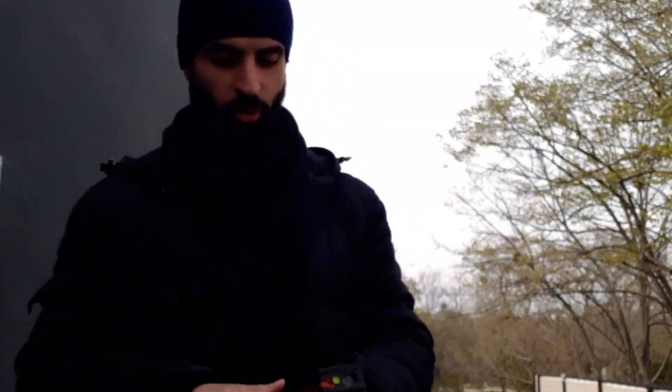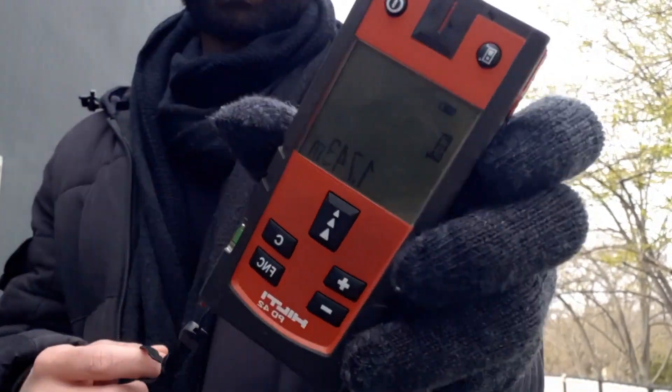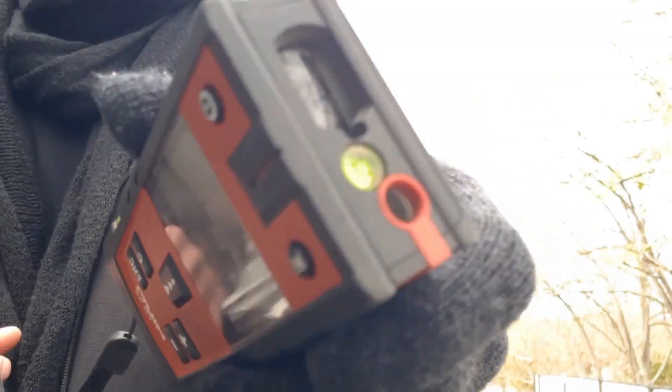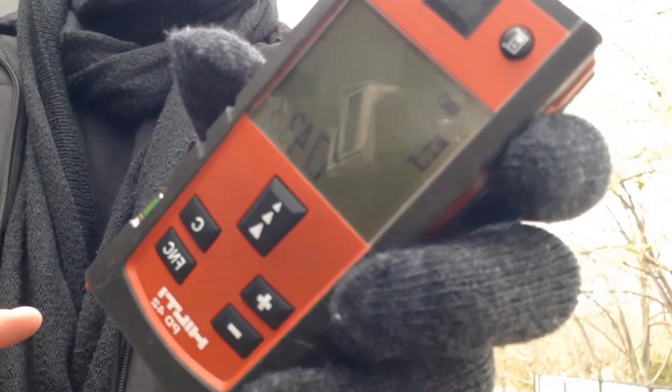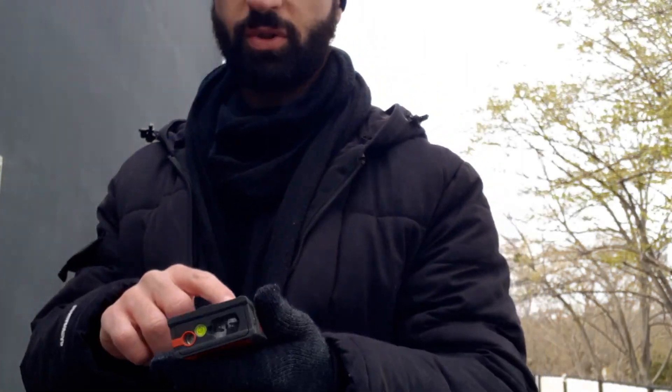What's up everyone, this is Mahmoud. I wanted to make a quick video measuring a building for the purpose of demolition. I am using this tool here — it uses a laser pointer basically to give you the distance, and I'm just showing you quickly how I'm using it.